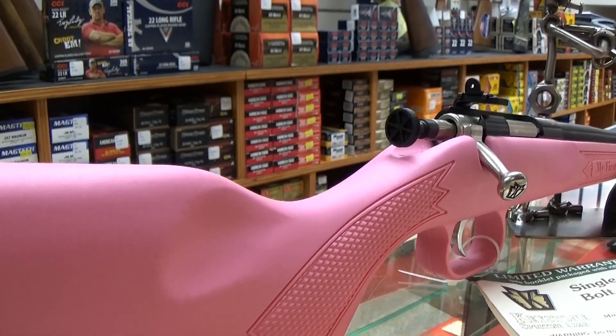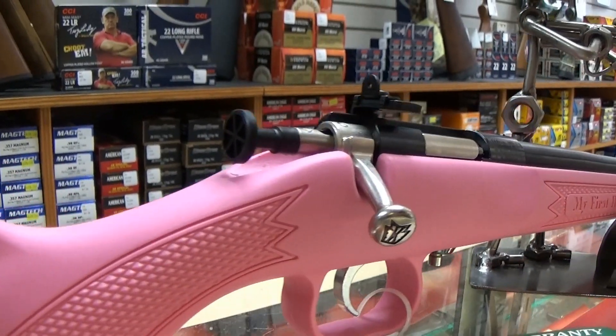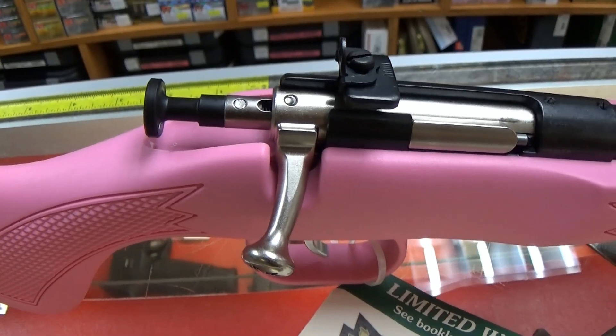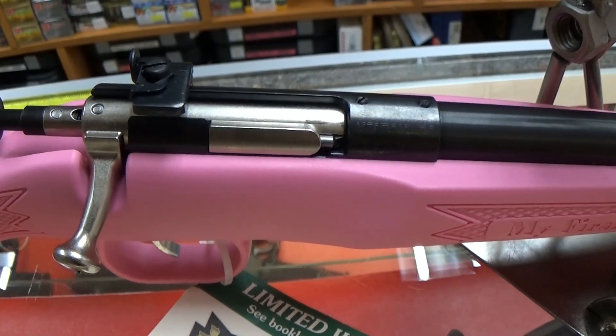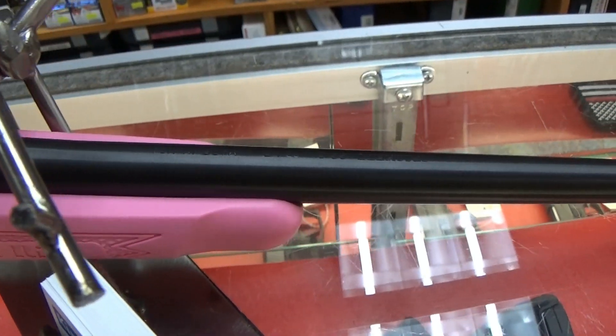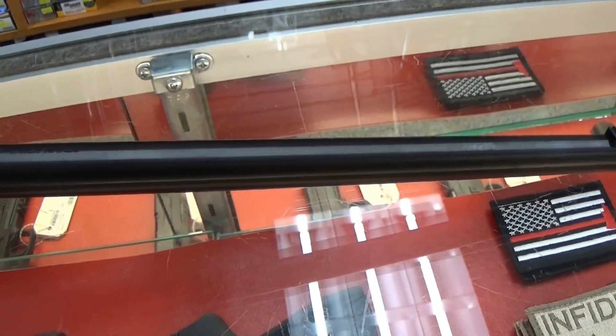She's a competitive girl and really wanted me to check the target to see where she hit. Again, each child is different. Some may be ready sooner; others may need to wait a few more years before taking their first shot. But the Cricket will make teaching your child a fun, safe, and enjoyable process.